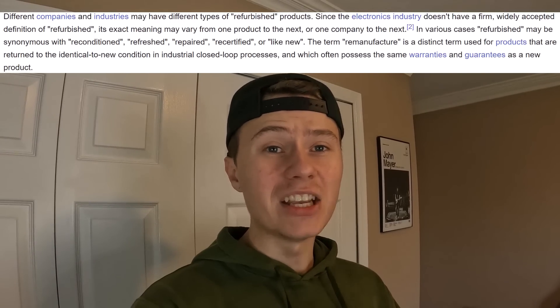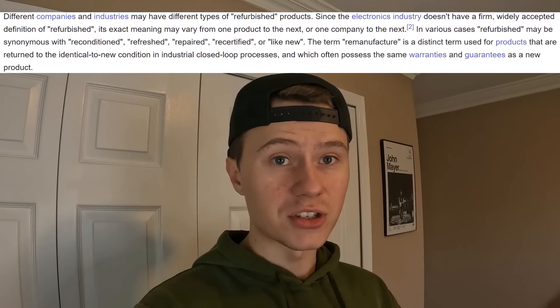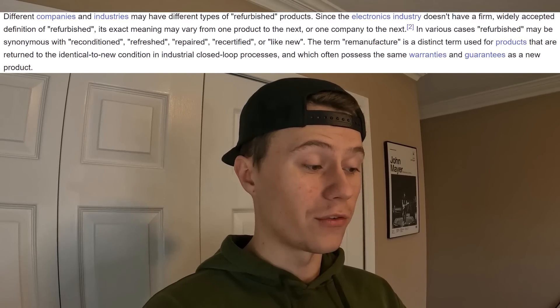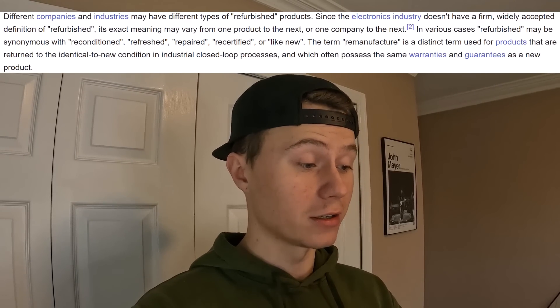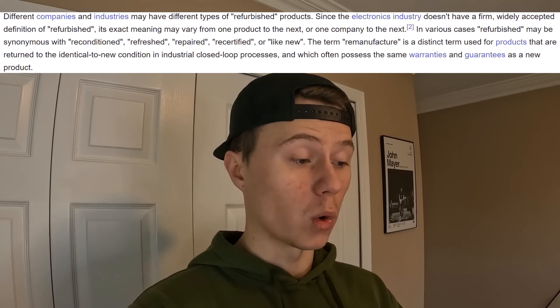That means each company can have a different definition of refurbished that they give to their customers. In various cases, refurbished may be synonymous with reconditioned, refreshed, repaired, recertified, or like new. So it seems like refurbishment is a bare-bones definition, and it is not ubiquitous across all manufacturers. You need more premium attributes alongside the word refurbishment to make it more meaningful, such as reconditioned or recertified.